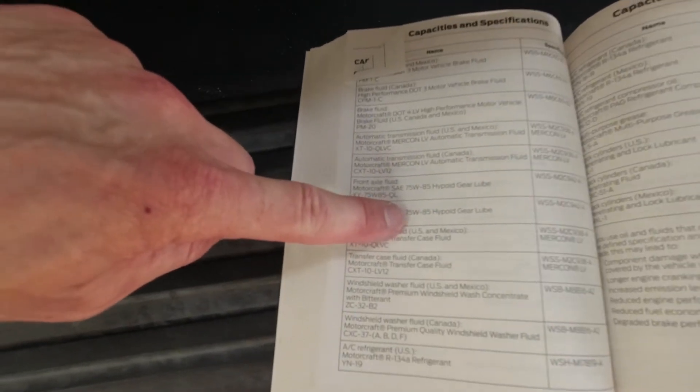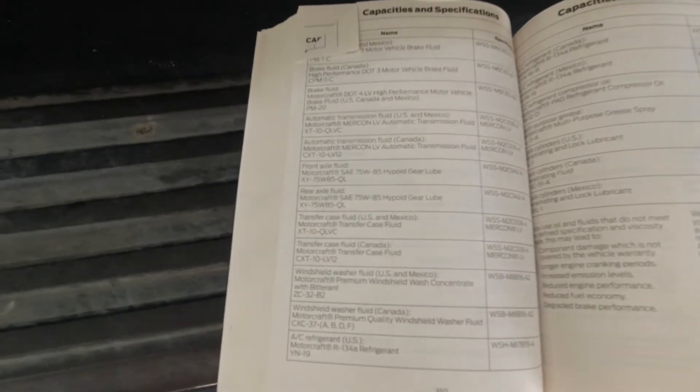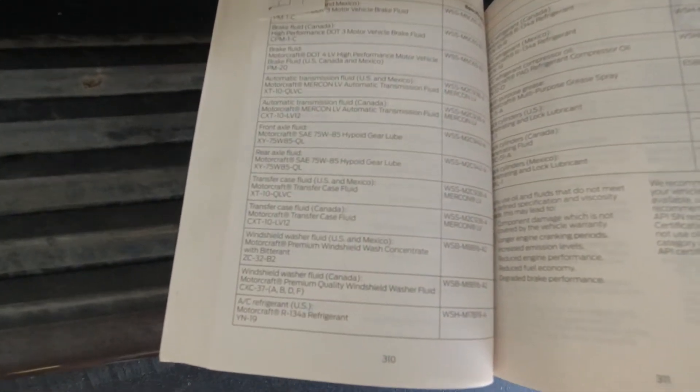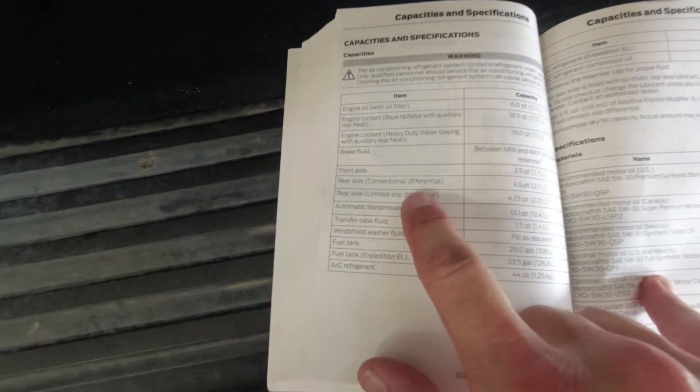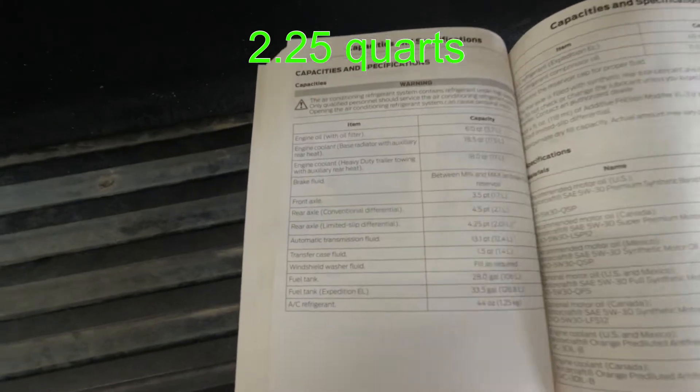A quick peek into the manual — it recommends for the rear axle fluid 75W85. This particular model is a two-wheel drive, so we don't have a front differential and we don't have a transfer case. This Expedition has the conventional differential; it does not have the limited slip, and it calls for 4.5 pints, or 2.25 quarts.